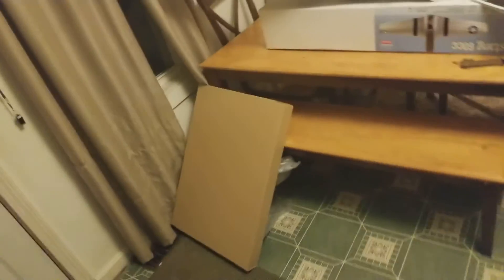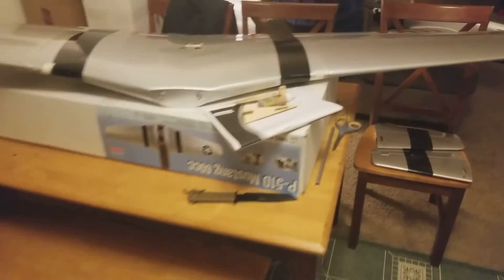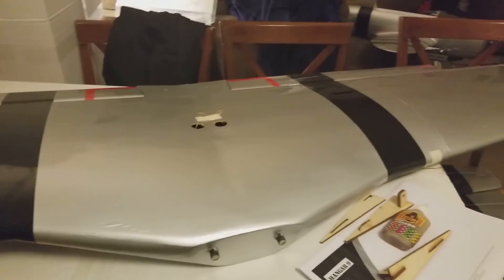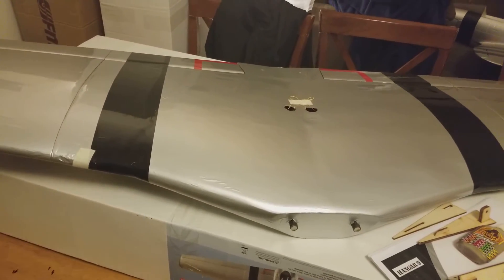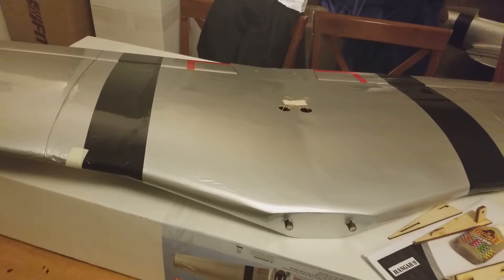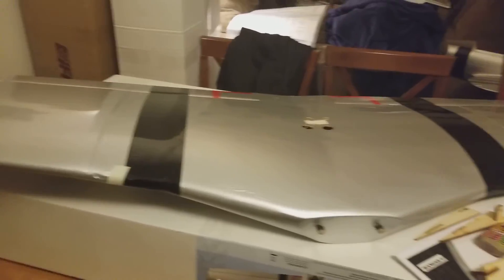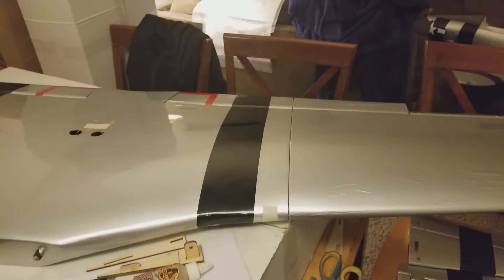And when you do things half-assed in the RC world, it can cost you. By the time it's said and done, when this thing's hurling through the air at 100 miles an hour — you better have your ducks in a row, man, because that is a large investment. It's not like you could just crash it and the next day go buy another one. These things are far too expensive to be dealing with anything of that nature.